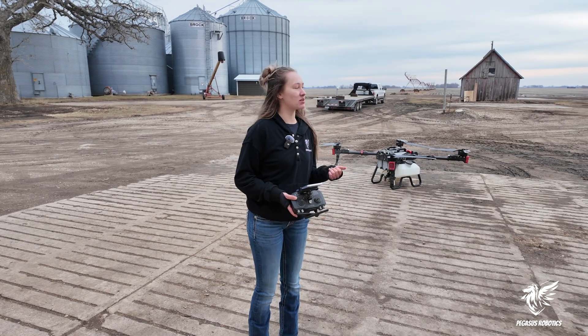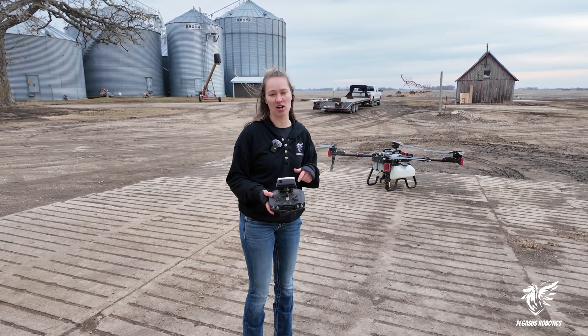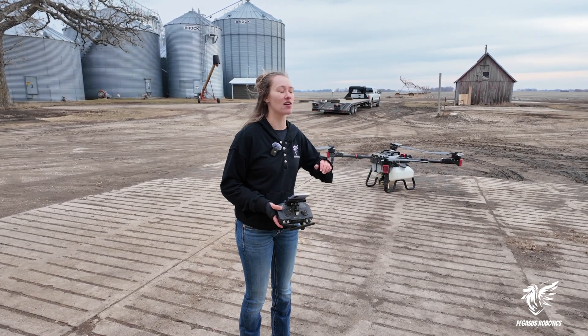Now that I have my approach route created going in between our buildings, I'm going to start the operation and let you guys see how it's going to look.